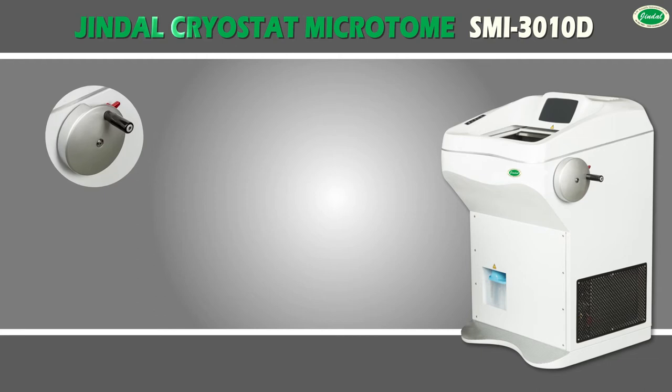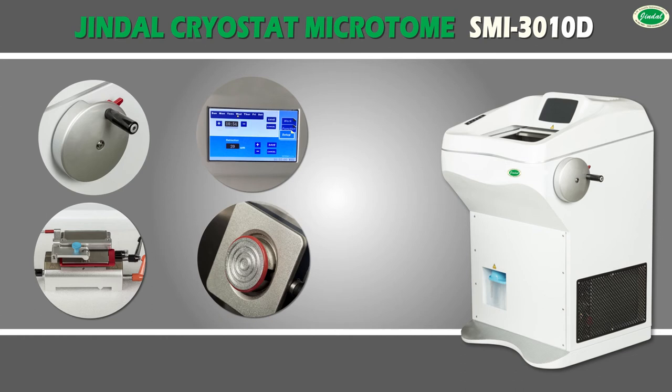Jindal Cryostat Microtome is designed for sectioning of natural tissue, specially designed for clinical and research operations. It features a smooth and light hand wheel with locking device lever, a chromatic LCD touchscreen for user-friendly operation, and an ergonomic design blade holder with finger guard for safety.